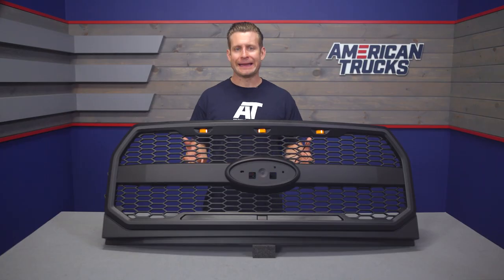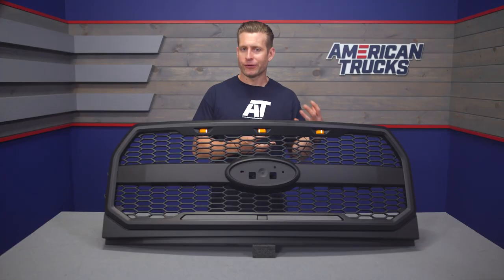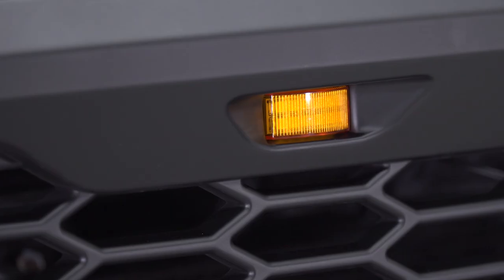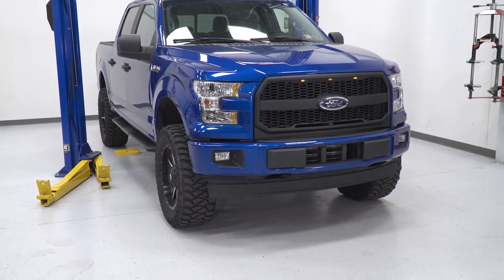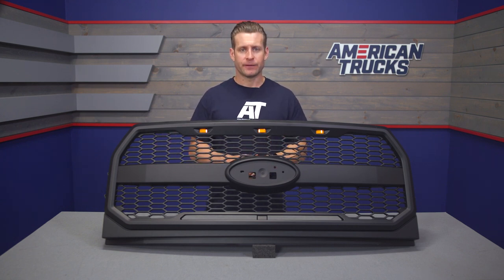Materials are very similar to a factory grille — you get durable and lightweight ABS plastic designed using OEM Ford CAD data, which allows this grille to fit perfectly without any weird gaps or imperfections. This grille includes three amber LED running lights which have already been wired up for you, and everything needed to get them hooked up to your truck. They are designed to tap into the factory headlights or running lights, so anytime those are switched on, the grille lights will fire up as well.